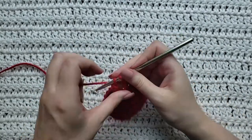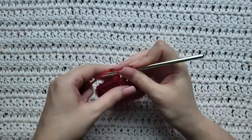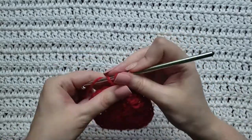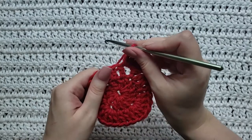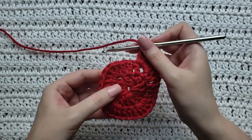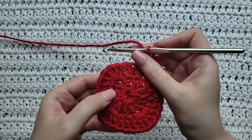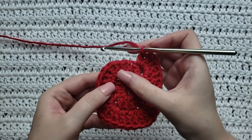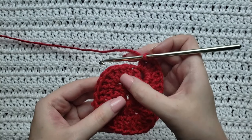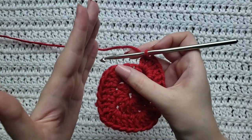For the next row, make one double crochet in each stitch until you get to the corner. The corner stitch is always the middle — the third — stitch of the previous five that we made together in one stitch. So of the five we made for that corner, you skip the first two and make your next five in the third one, which starts the turning of the corner.